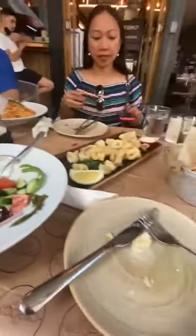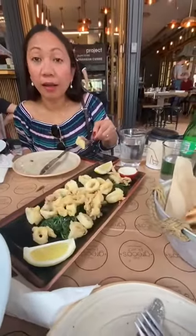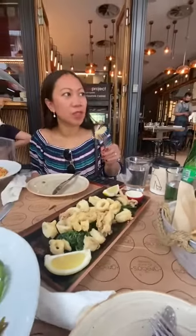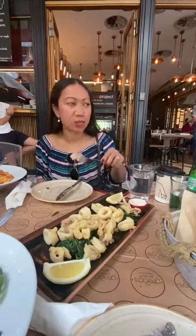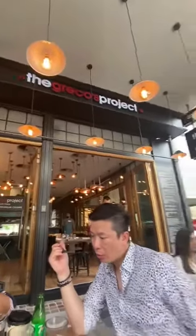Is it nice? Which one did you try? This one. Is it crunchy, Ann? It's squid. So we're in this place — it's the Greekos project.